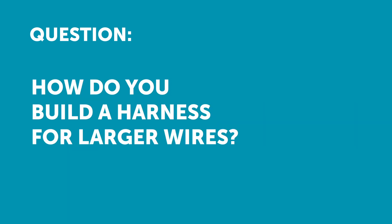Jonathan has asked: if you are building a section of a harness for a much larger gauge wire, such as 14 to 10 gauge, how might you go about doing that? The process really is no different. If you're talking about 14 gauge through to 10 gauge, you're starting to talk about some pretty serious sized wire there.